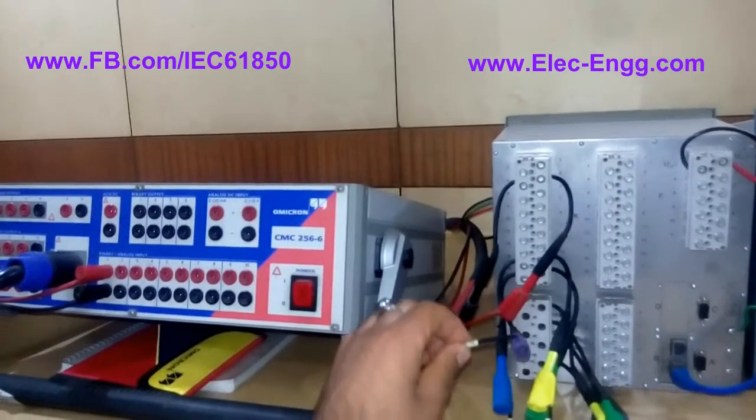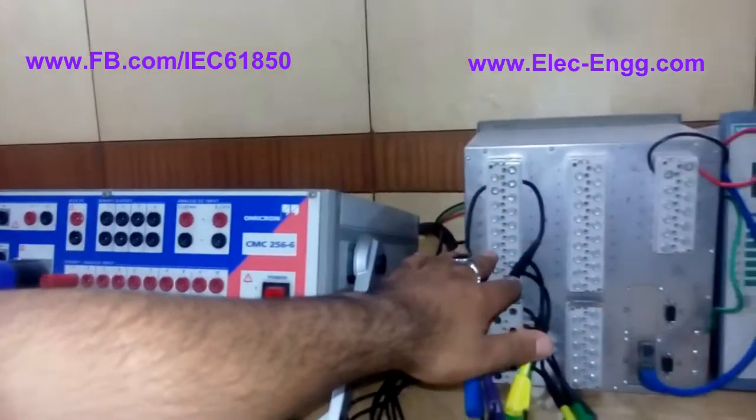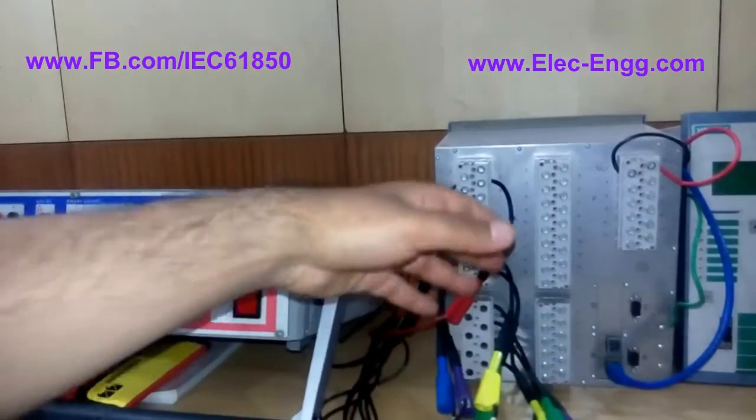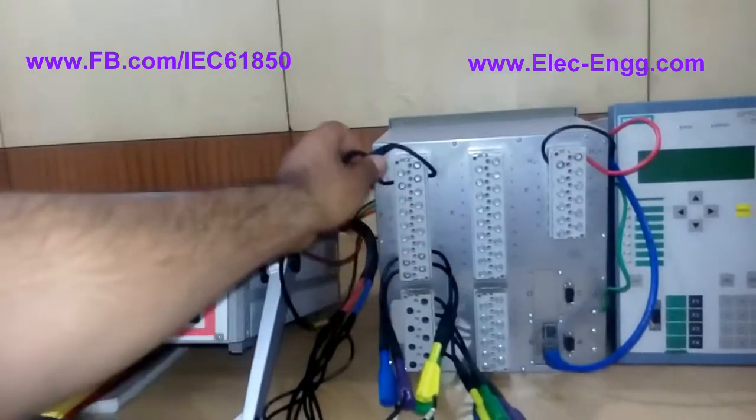These cables are labeled so we can connect them to the appropriate terminals based on the manual of the relay. We should go to the manual of the relay under the diagram assignment and do the wiring based on that diagram assignment.